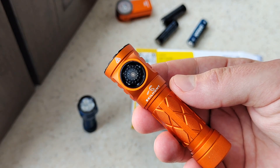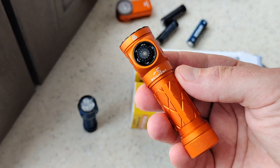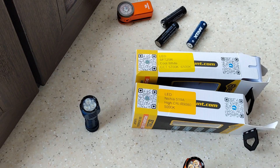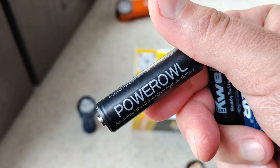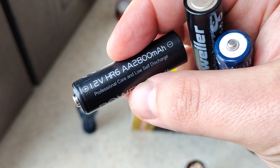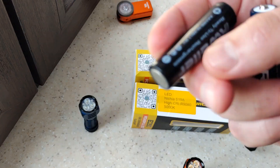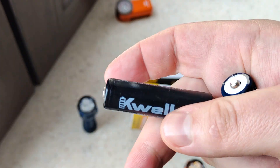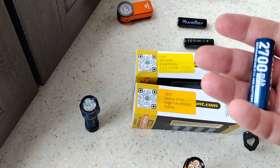Each of the mid, high, and low modes works with absolutely stabilized output. Also, what's a strange difference: when you use lower quality double-A batteries, the voltage will drop down very quickly.